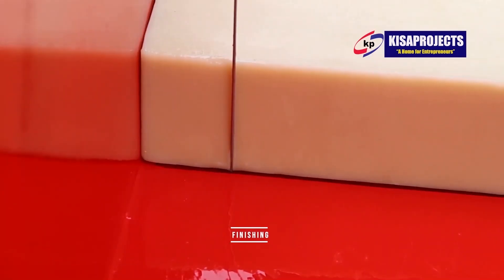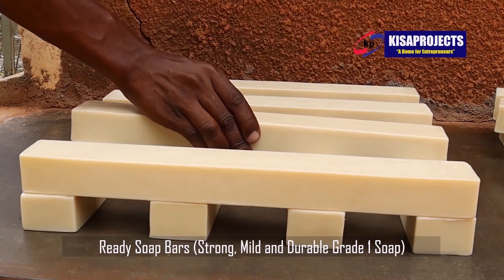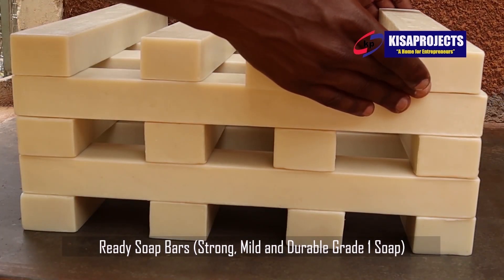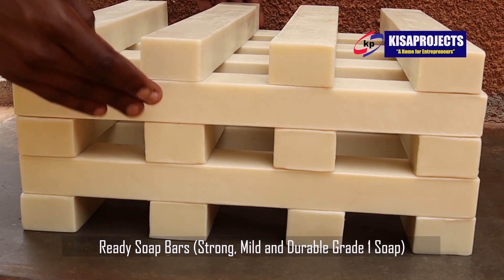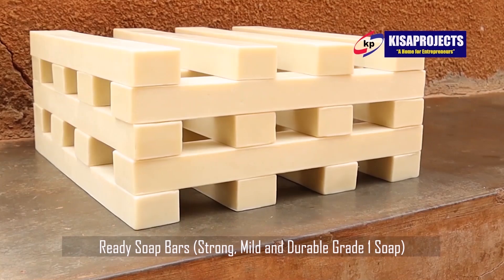Cutting. The Kisa Projects table cutting machine is used to cut the soap slab from the saponification loaf mold. Here, soap is resized into long rectangular loaves at a particular weight as desired by the machine operator. The resized soap is then taken for stamping on a table roller stamp.